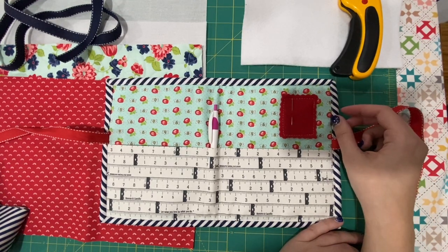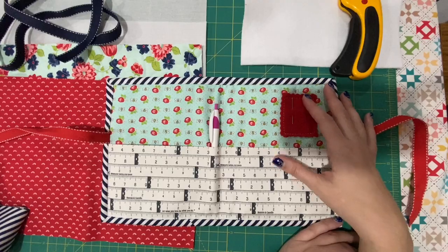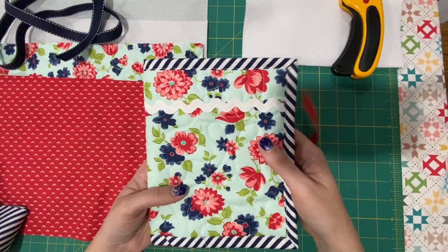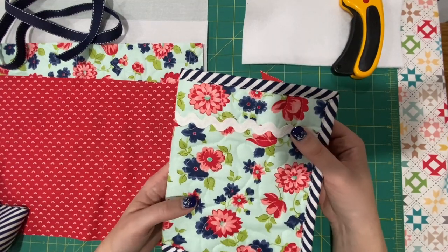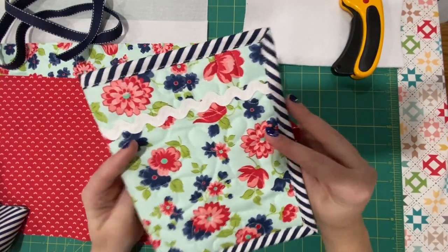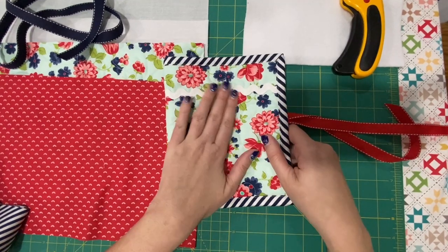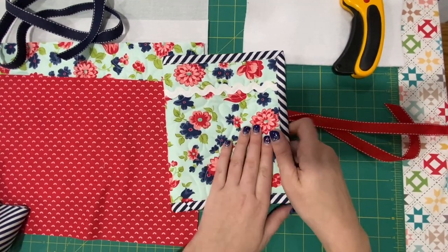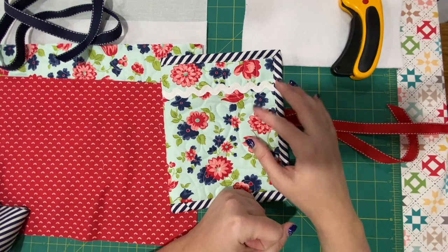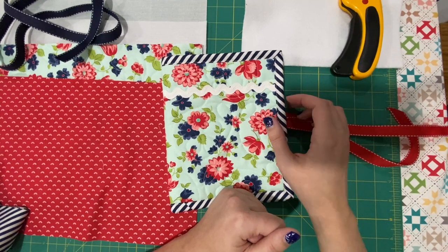I'm going to show you how I made mine and we're going to use similar fabrics — Bonnie and Camille. As you can see, I have the front part quilted. I added a little bit of rickrack for some extra cuteness. That's optional — everything is optional. You can make it how you want it to best serve your needs. If you don't want quilted, then you would just need to interface your main piece as well.